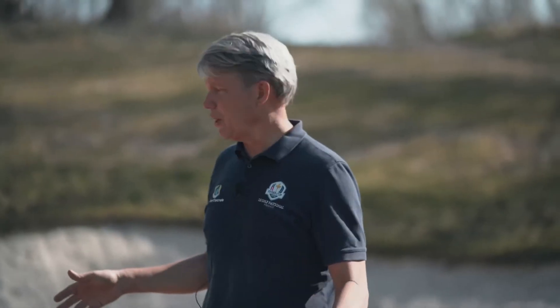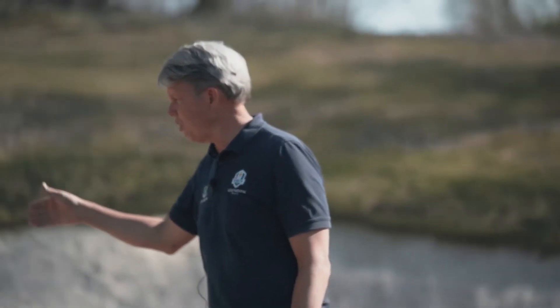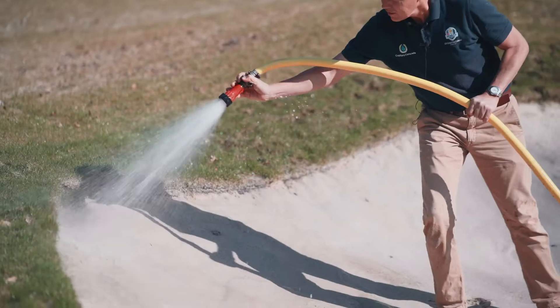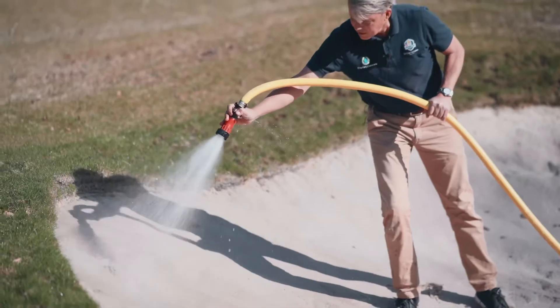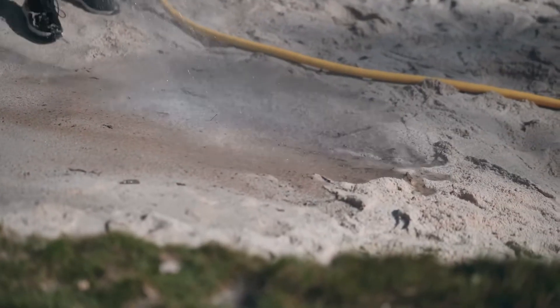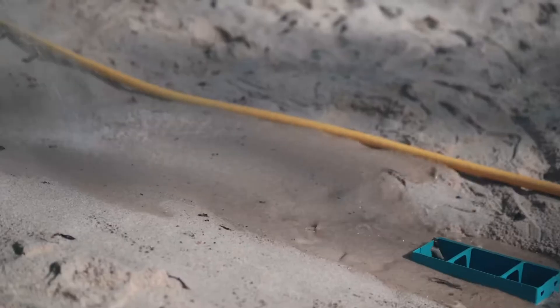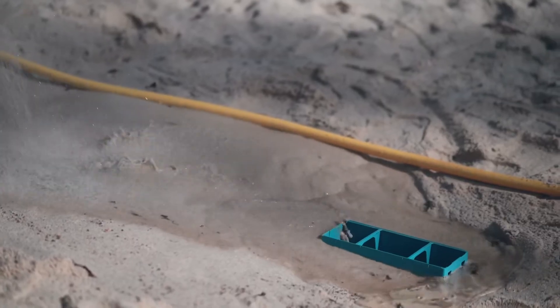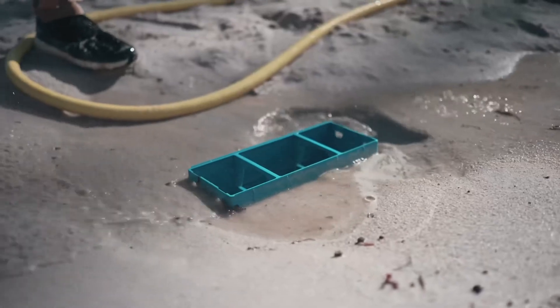When we wash the bunker, we use irrigation water from the irrigation system. The idea is to go around the outside of the bunker and work your way inwards towards the box. The box is placed at the low point of the bunker, and as you wash, you bring all the fines and organic contamination of the bunker sand with you.